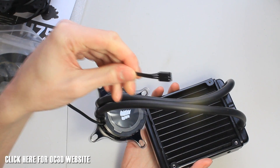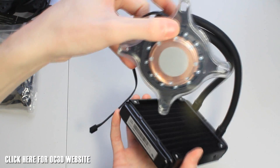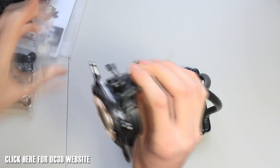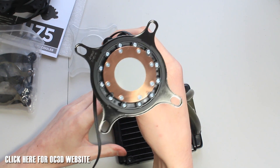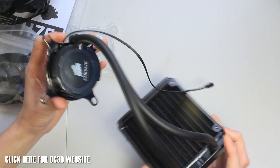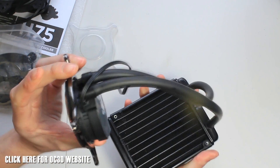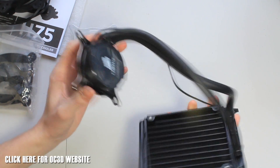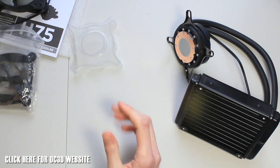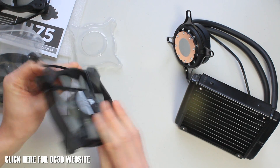It also has a microfin copper cold plate — you can see here once you take off the little plastic packaging for a better look. Very nice, actually slightly bigger than the other coolers but still very low profile. You've got the Corsair branding on there of course, and it's looking very nice and very light as well. Let's have a look at the included accessories.